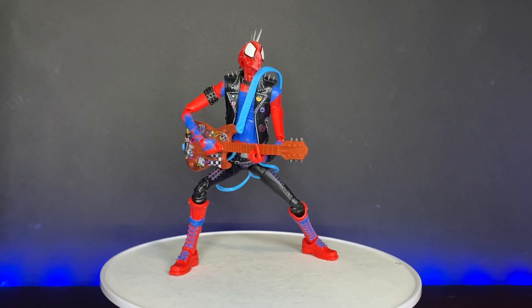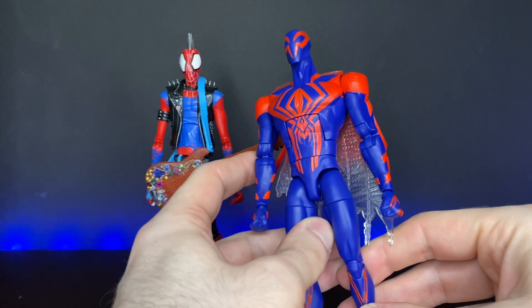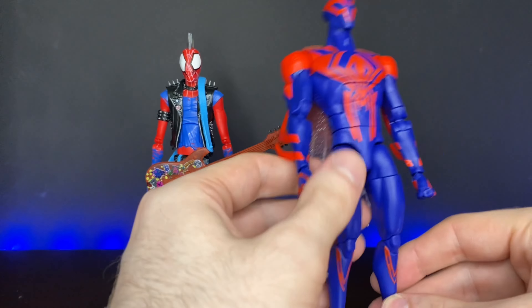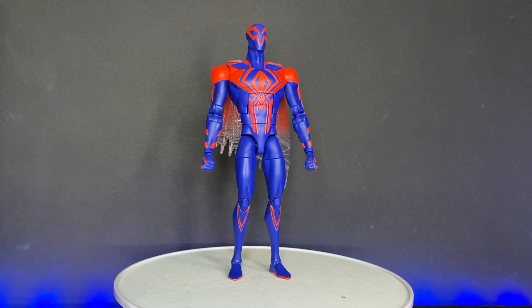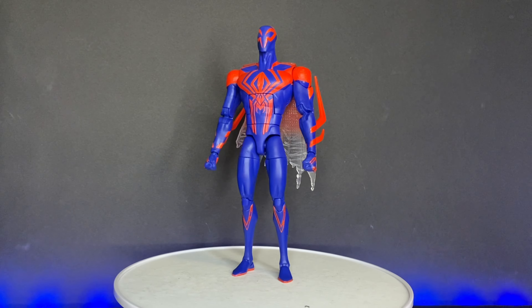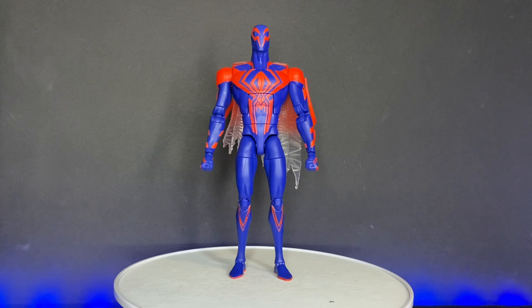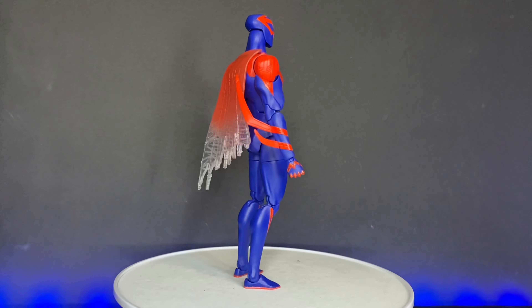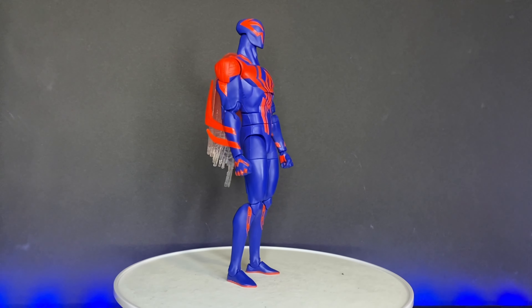Before we talk about anything else, let's hop into the aesthetic. Starting with Spider-Man 2099 — he is really, really tall and kind of towers over most other Marvel Legends. At first glance he looks pretty good, but when you look closer you'll notice that the lines on the red get really lost because they're not defined by any sort of paint and they're not very deeply sculpted, so it's kind of hard to make out the detailing on the red.